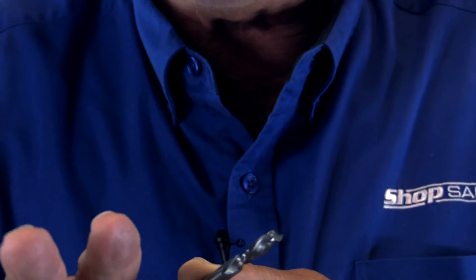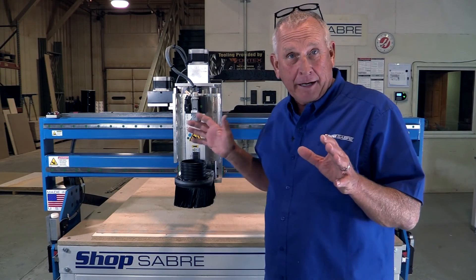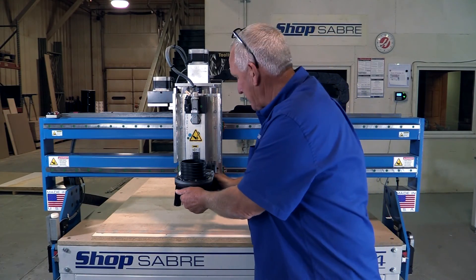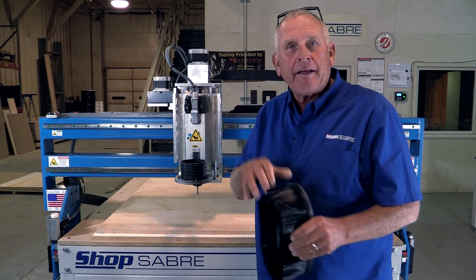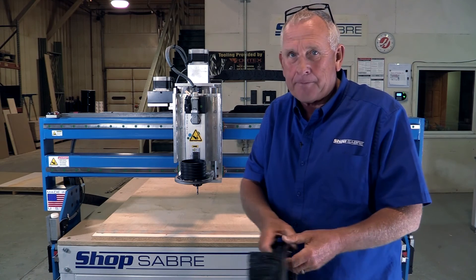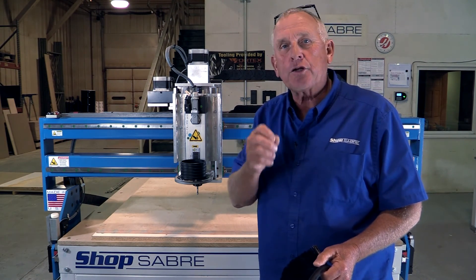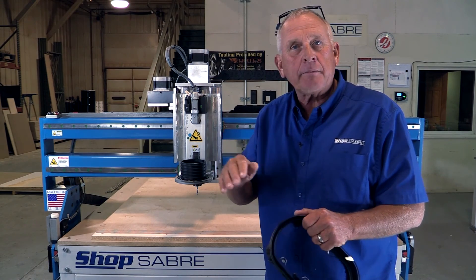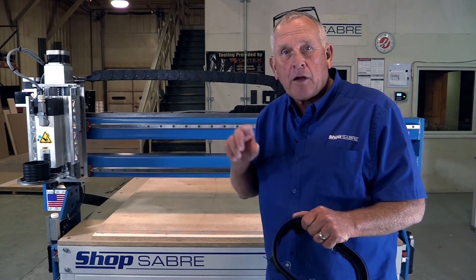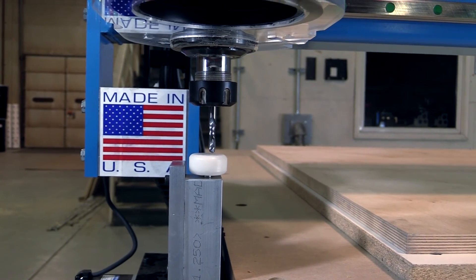Now let's put the tool back in the machine — we've got the router bit mounted in the spindle. Before we actually machine this chair, let's take this dust route off — it's going to make it easier to see the machining. You would normally run this with your dust collector. Now there's one thing left once we put a tool in, and that's a process called touching the tool off — basically that's telling the machine control where the top surface of the material is. We can do that manually or we're going to use our automatic tool touch-off feature.